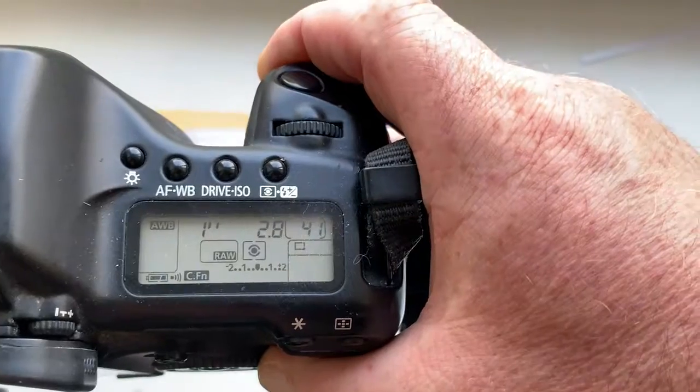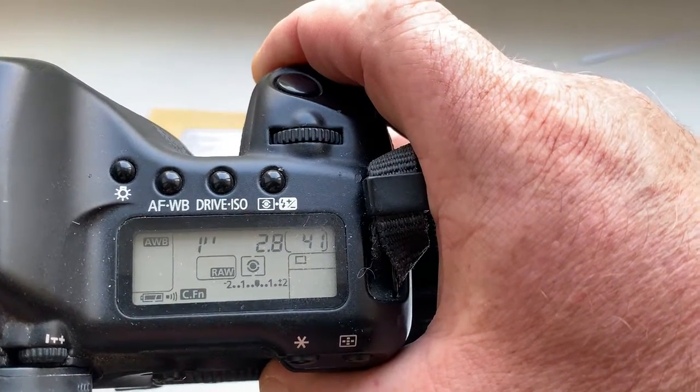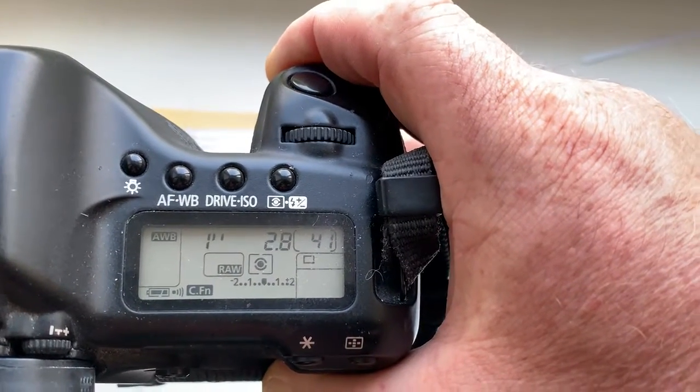For EOS Air camera, Focus Trap mode OFF is better than Focus Trap mode ON.